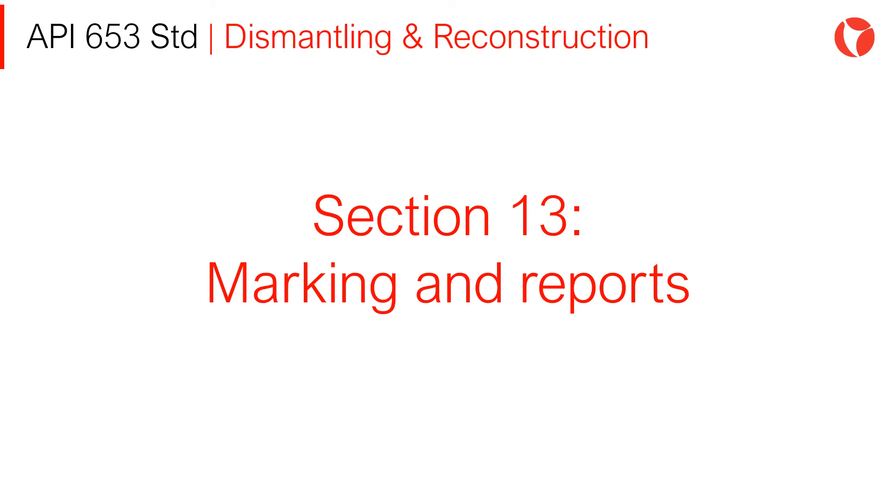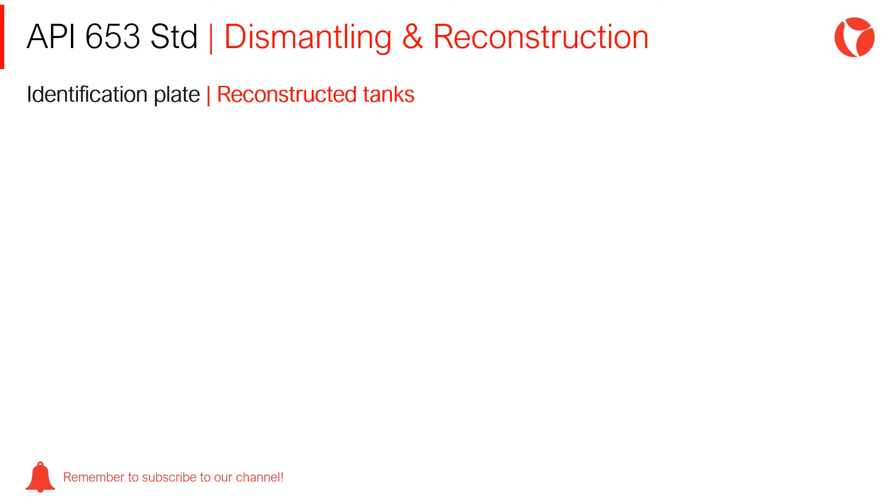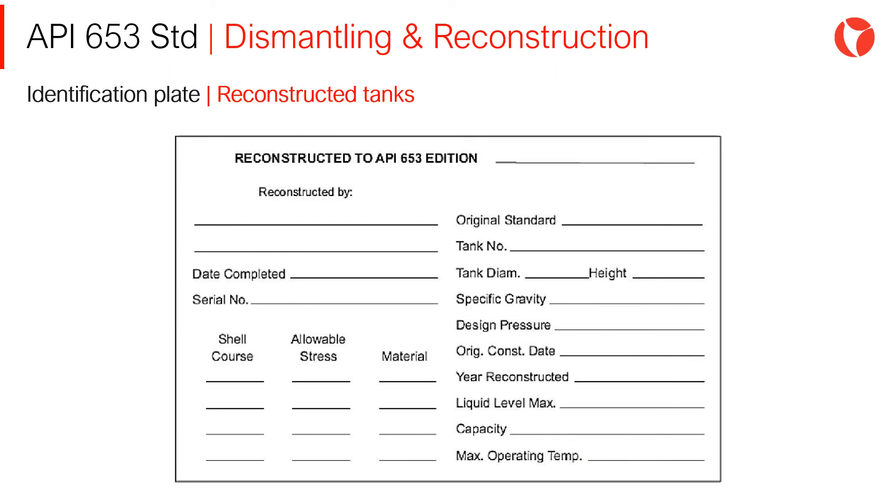Let's now talk about Section 13, Marking and Reports. Identification Plate: Reconstructed tanks will be identified by a plate made of corrosion-resistant material, as shown in API 653 Figure 13.1. Letters and numbers, size no less than 4mm, can be embossed, engraved, or stamped on the plate. The API 653 standard provides a template for the identification plate of reconstructed tanks, as shown on screen.